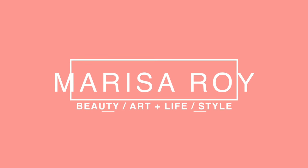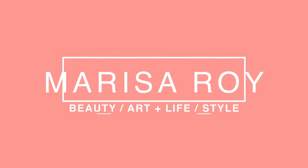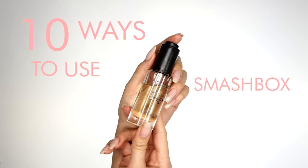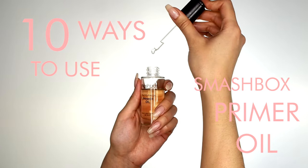Hey guys, my name is Marissa. Welcome back to my YouTube channel. Today I'm gonna be talking about one of my new favorite products, which is the Smashbox Photofinish Primer Oil. There's about ten ways I want to show you how to use it, so let's get into it.